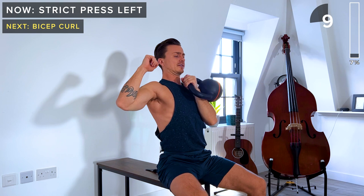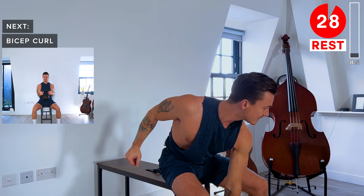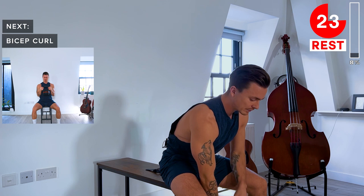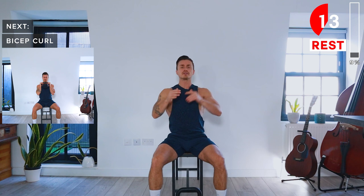We've got a 30-second rest. Next up, we're going to be doing bicep curls. You can hold the kettlebell by its horns at the side and then we're just going to flex at the elbows. Squeeze the biceps at the top and then slowly lower back down. The slower you can lower the kettlebell back down, the better — that eccentric phase of the exercise is really important for muscle growth.